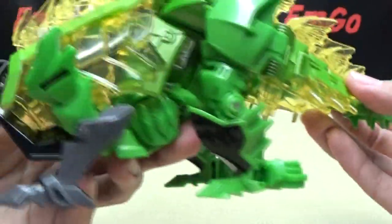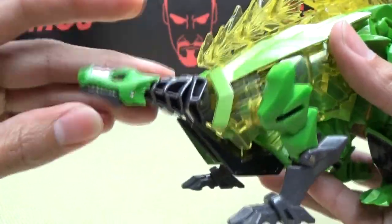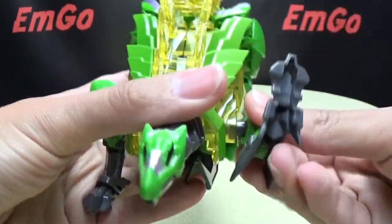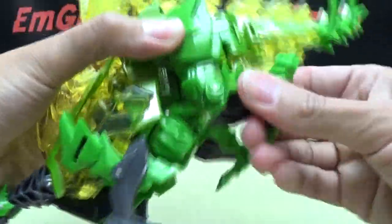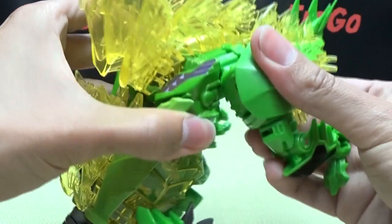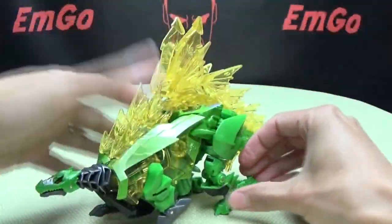Very nice quality, feels really good. He does have some die-cast in him, so he has that little bit of heft. Articulation-wise, you can move the head up and down. You can open and close his mouth. The front legs can rotate — they're on a ball joint, so you have a little bit of inward and outward movement as well. You have a hinge that can bend in a limited range of movement. The hind legs can rotate and have a knee joint. The tail is static — it doesn't move at all.